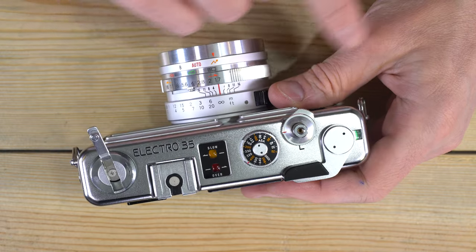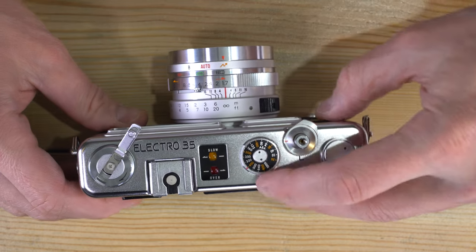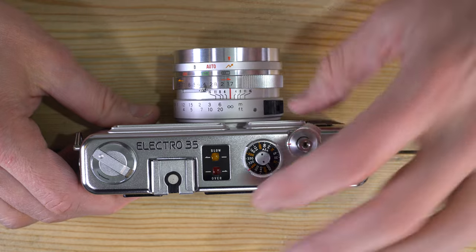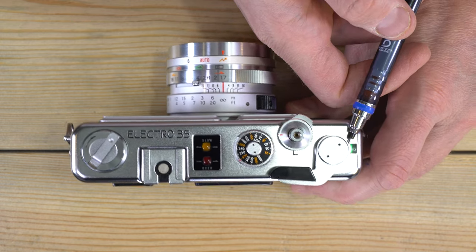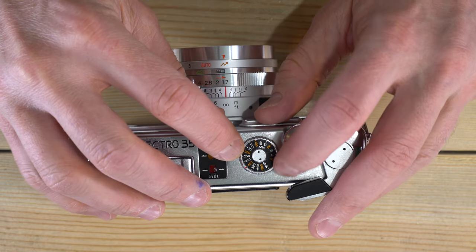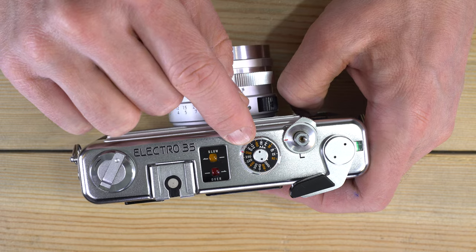Advance until you reach frame number one by pressing the shutter button and advancing the film three times. Watch the film rewind knob — if it turns in the direction opposite the arrow as you advance, the film is being taken up correctly. Finally, make sure the film speed is set correctly. We have 400 ISO film loaded, and it's set to 400 — perfect. If you had 200 ISO film, you'd set it to 200.